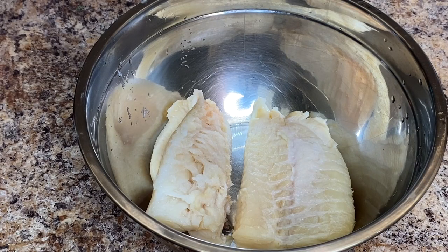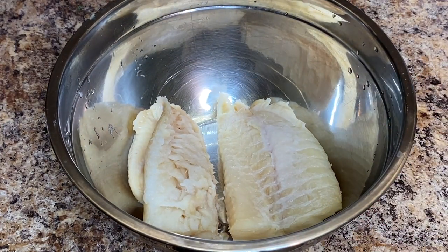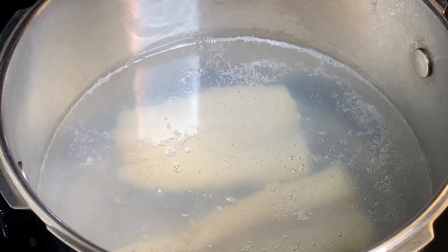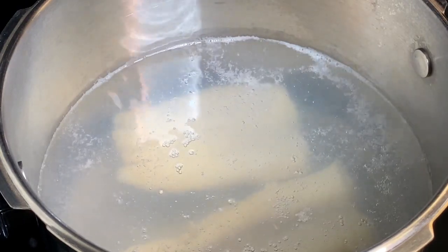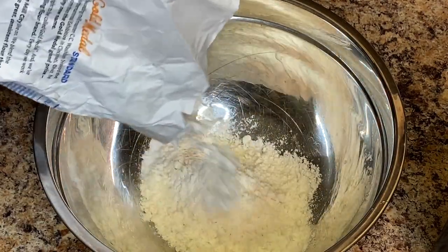After soaking for about three hours, this is what the fish looks like. I rinse it off one last time and drop it into a pot of very hot boiling water with nothing added — no salt, because the fish still has some salt to it. I boil it for about 20 minutes to actually cook the fish, and then it'll cook for another five to ten minutes with the peppers later, so 20 minutes is how long I boil my salt fish.